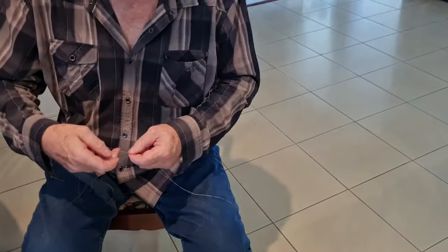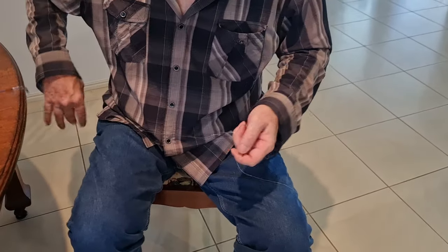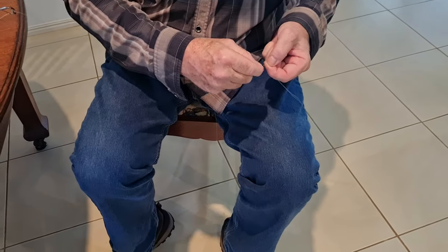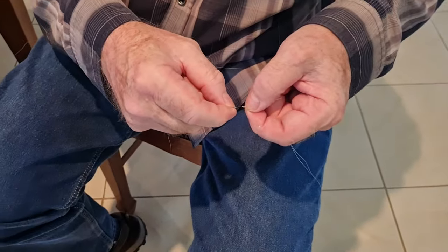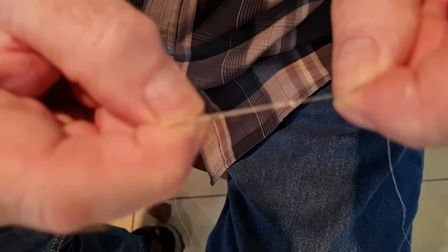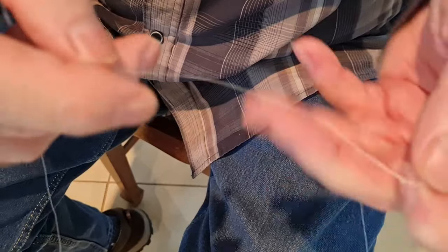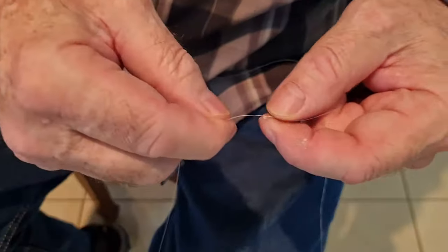I'll do another bimini twist in the other end which I won't bother putting on camera — it's just the same as this one. I'll trim that tag end off and leave about a quarter of an inch, so about five millimetres of tag sticking out. Notice how small that knot comes up because of all the pressure we had on it and the thin line — that is such a tiny knot. There's no way that's going to slip. So there you are — that's a bimini twist. I'll do the other one, get the line on the rod and then come back to the video.